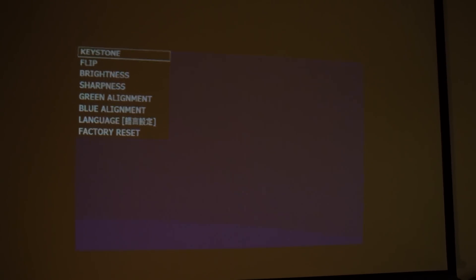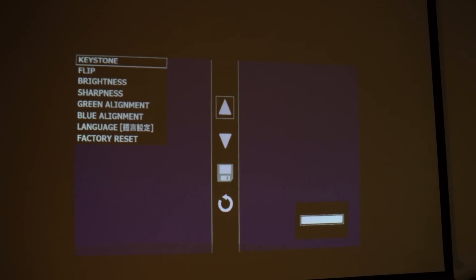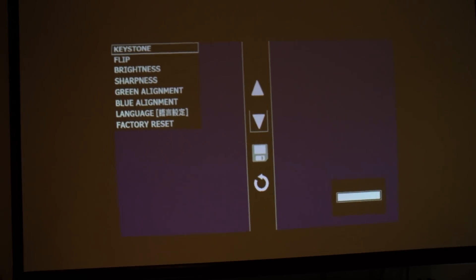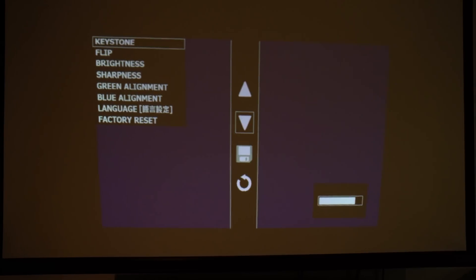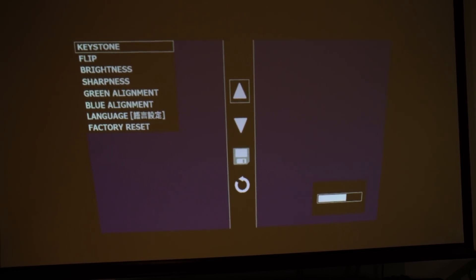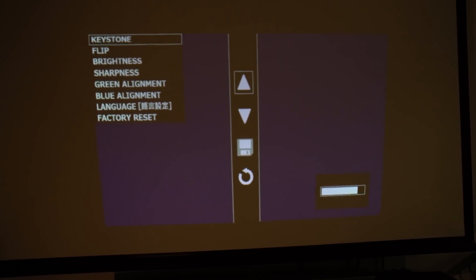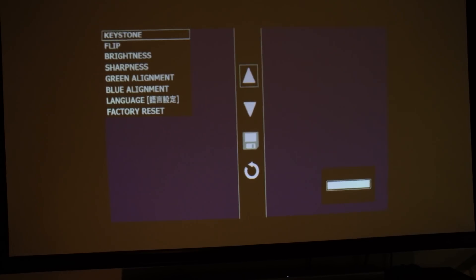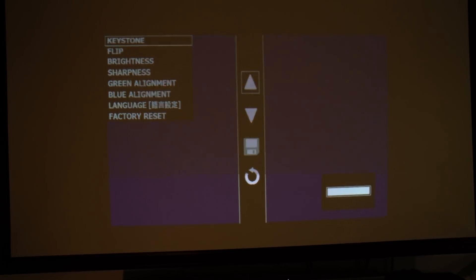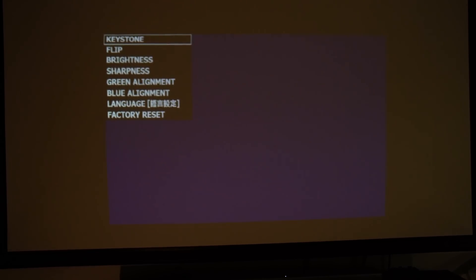You can see the top setting here is keystone — that's the one we're going to use. You do a short press and then you get into the menu system and you've now got up and down buttons, a save button, and a return to the previous menu button. I'll show you the difference it makes when you change the keystone. We actually need to go back up, lift that up and go a bit higher than we were before — and that now looks about straight. Then we go down to save, click save, and to get out of the menu you do a long press.